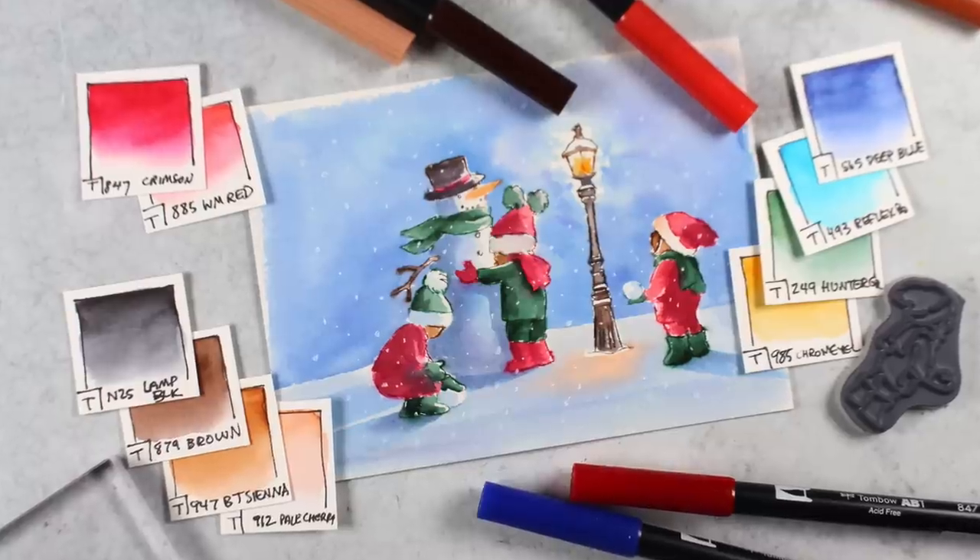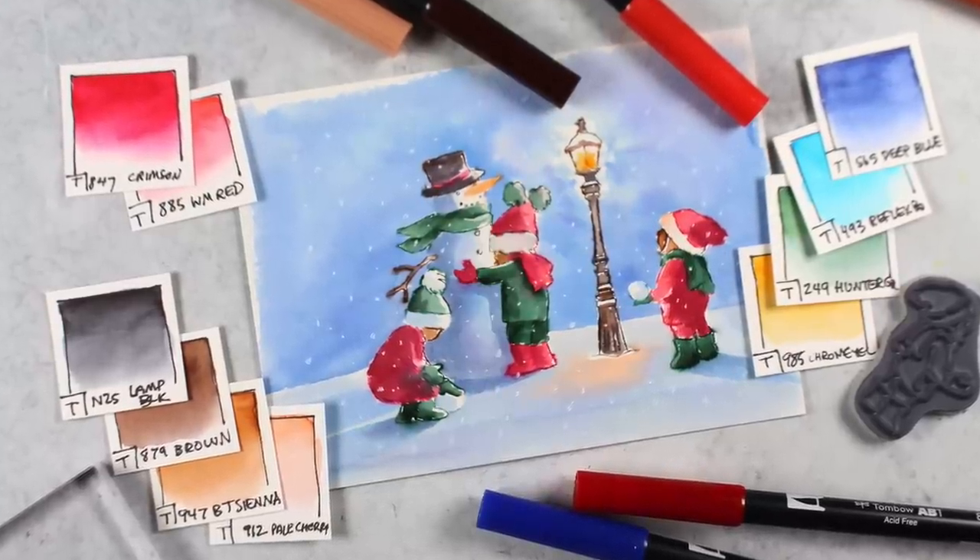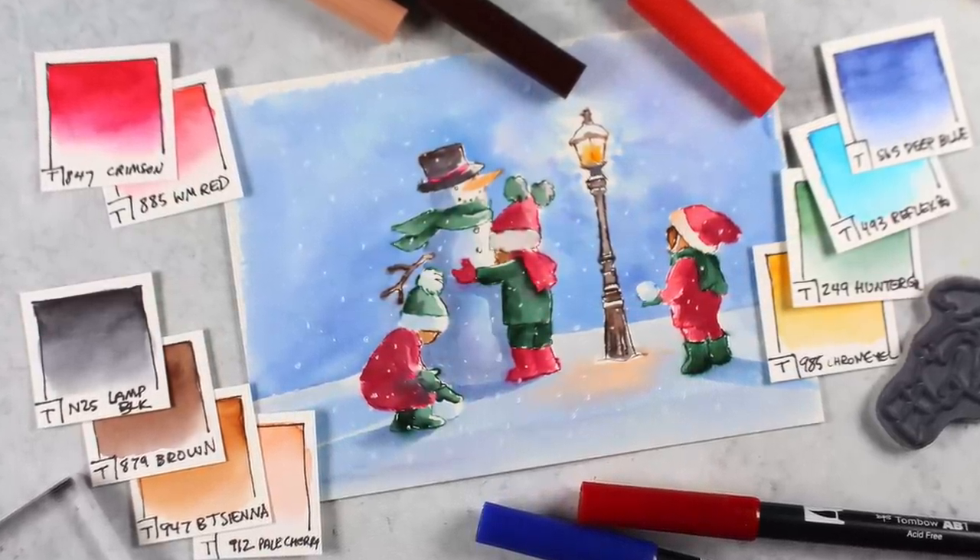I'm Sandy Alnach, artist and paper crafter here on YouTube with a stamped watercolor Christmas card and a marker conversion chart.